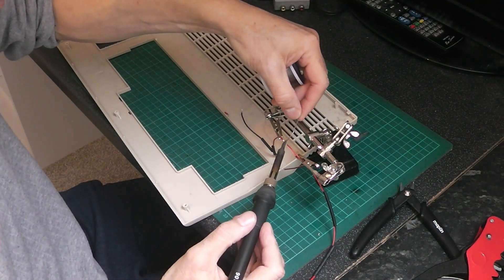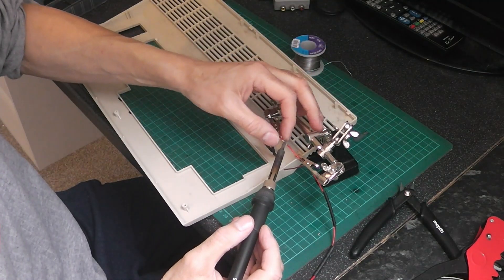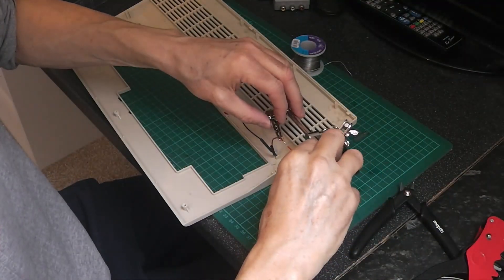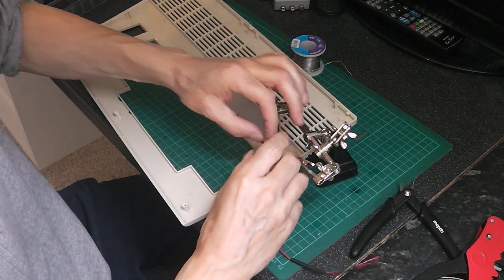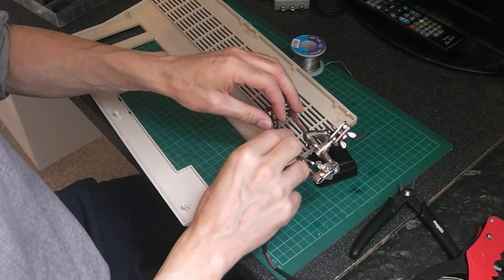Solder these two together, like so, and the same with the black wires.